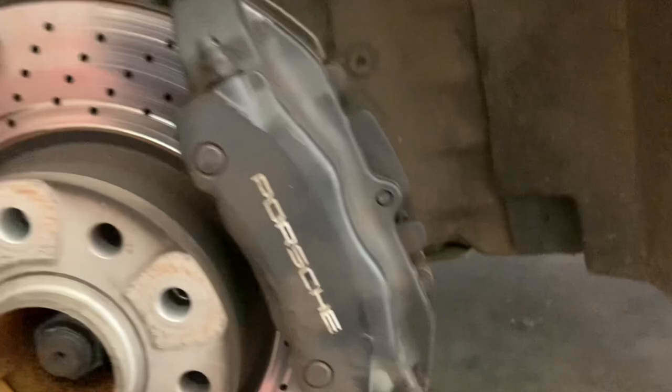With the wheel off, the next thing we need to do is take off the caliper, and I need to get something to hang it with — like some rope or whatever — so that we don't put any strain on the brake lines. You can see while we're under here how oily everything is from this shock that's blown out. It made a really big mess.